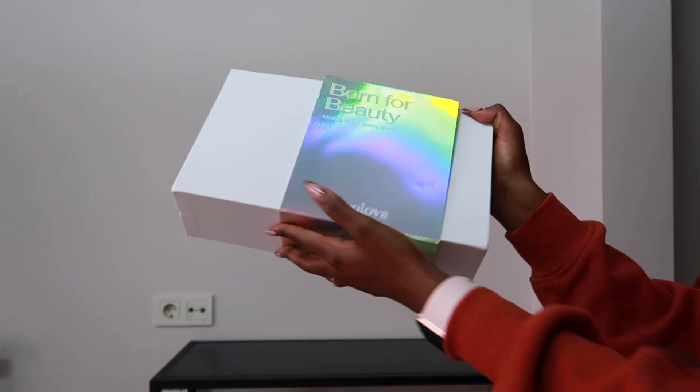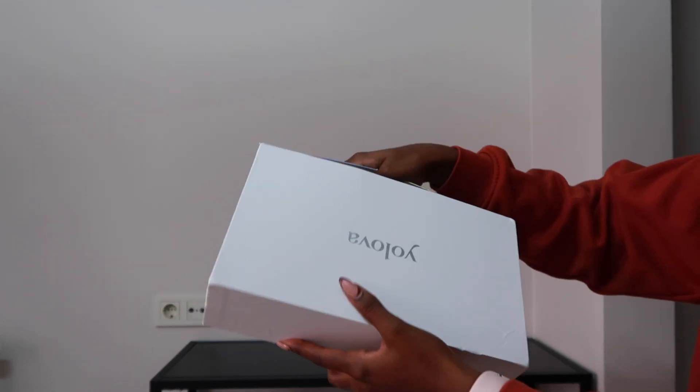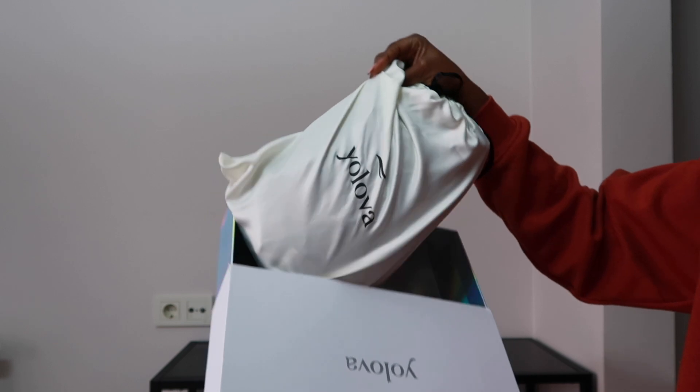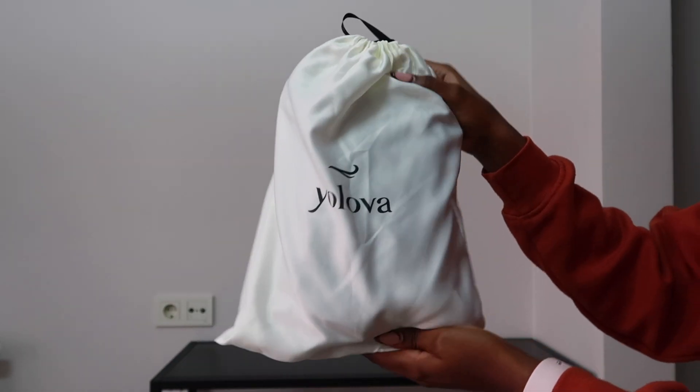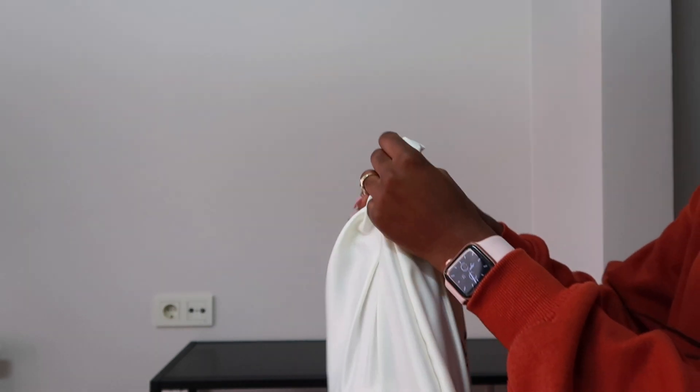This hair is a kinky curly hair from Yolova Hair. This is the packaging — it has such a beautiful packaging. The hair also comes in a storage bag. I really like when wigs come in a storage bag because you just have somewhere to put them whenever you're not wearing them.